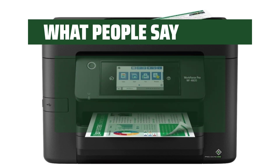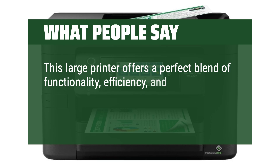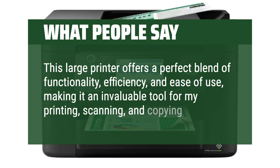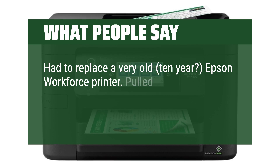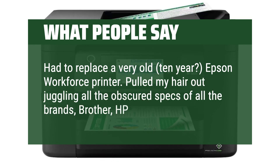What people say: This large printer offers a perfect blend of functionality, efficiency, and ease of use, making it an invaluable tool for my printing, scanning, and copying needs. I had to replace a very old, 10-year Epson Workforce printer and pulled my hair out juggling all the obscured specs of all the brands — Brother, HP, Canon.